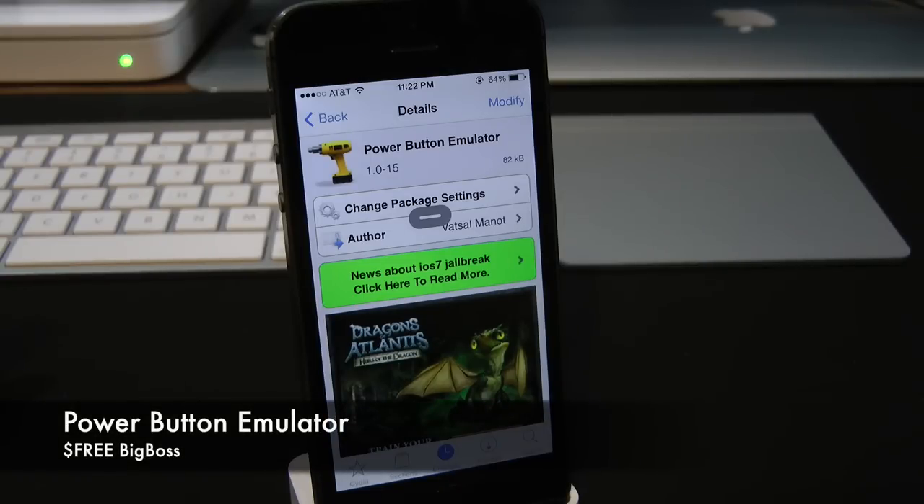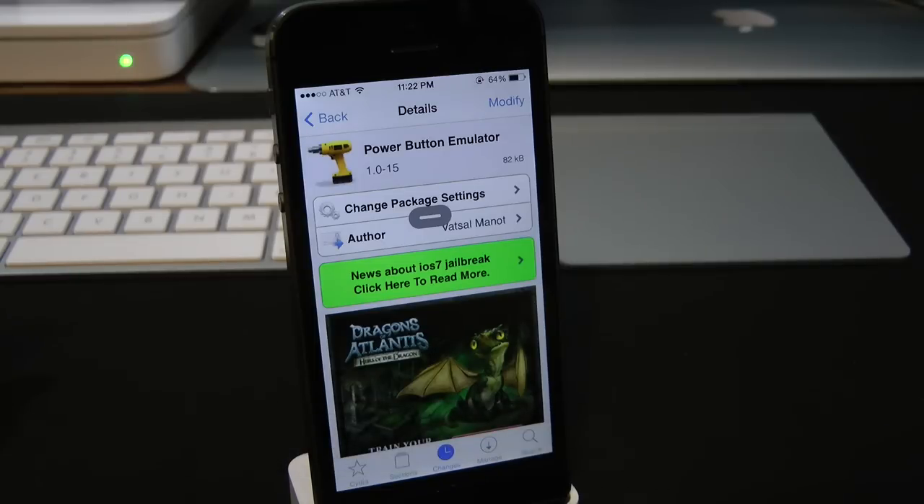What this tweak allows you to do is simply give you the option to mimic the power button if your power button is busted on top of your device. Basically, it'll put a power button on the screen, which is a nice little feature.